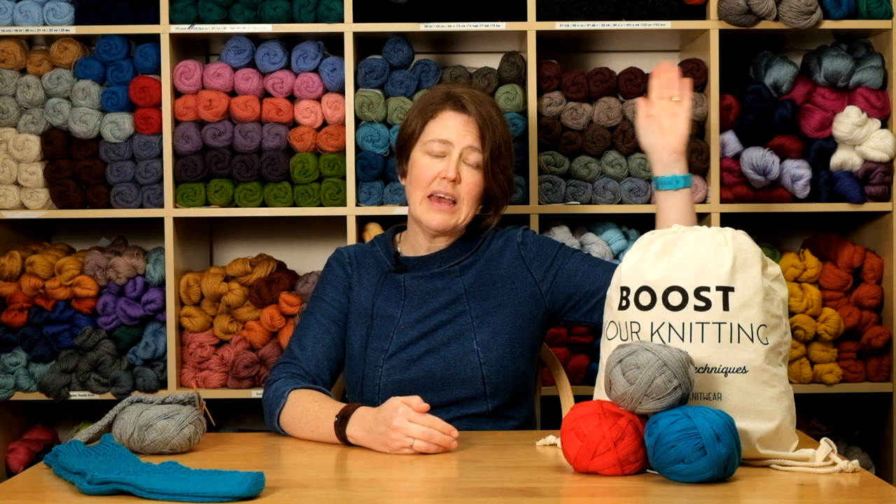Welcome to this Arnold Culliford Knitwear tutorial on working a gusset heel for toe-up socks. This tutorial is part of our Boost Your Knitting series — 12 projects to teach you 12 new techniques from the world's best knitting designers. If you'd like to find out more about Boost Your Knitting or purchase kits or yarns, click the link to go over to our website where you'll find all the information you need.